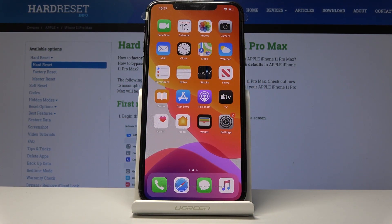Welcome — this is an iPhone 11 Pro Max and today I will show you how to take a screenshot on this device.